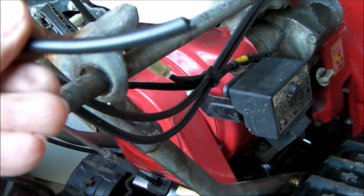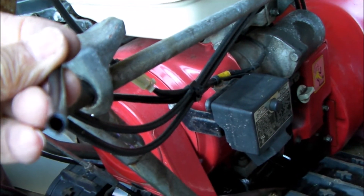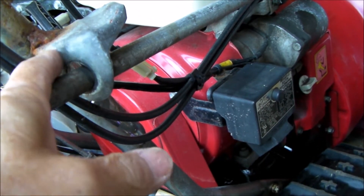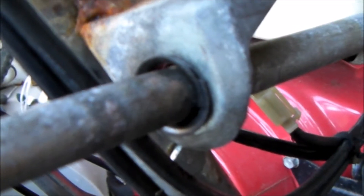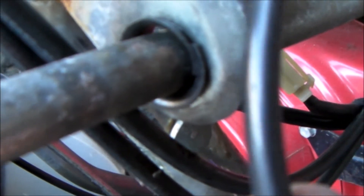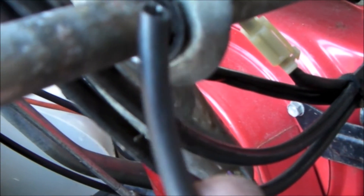So this is just a piece of vinyl drip tubing. I'm going to split it lengthwise and then wrap it around this hole. Here you have the finished product — just a piece of vinyl drip tubing, split it and then wrap it around.